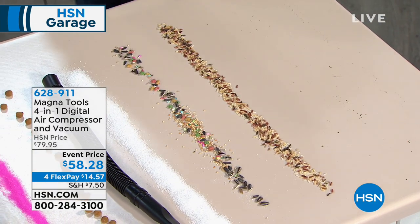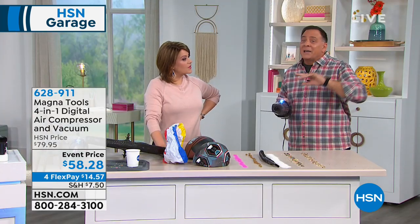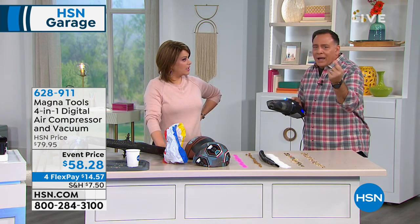A lot of people say to me, Lou, I've already got a vacuum at home, I don't need this. How long is that cord on your vacuum? In my house, if I park my car at the end of the driveway, I don't have a cord that's reaching that — unless I'm getting extension cords and now this has become a whole much bigger project. With this in the back of the car, you plug it into your power port and you're good to go.